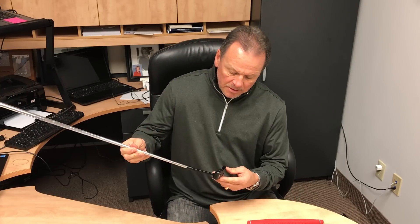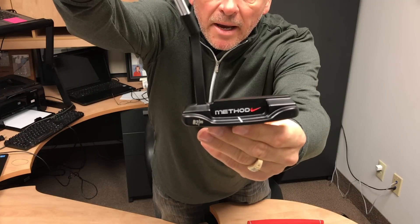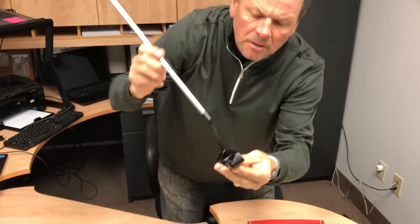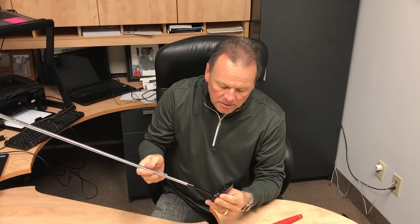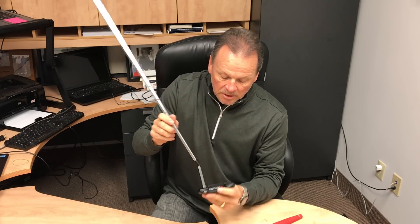Hello everyone, Don Gaffner coming to you from Dallas Golf. I'm here today to tell you about the Nike Method B205 putter. Bringing it up to the camera — that's the back of it, and that's the front. Notice the grooves and the milled face. What I really like about this putter is that it's got a non-glare finish, so when you're out in sunlight you won't have to worry about any glare.